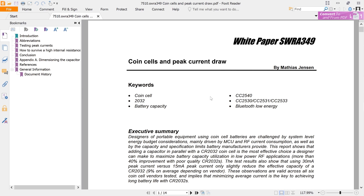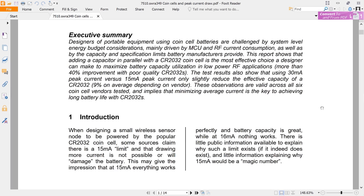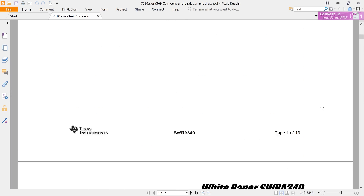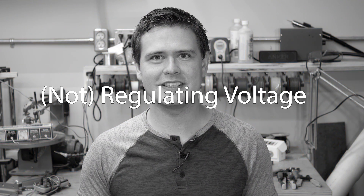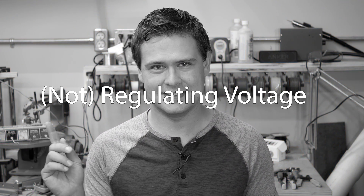I also found a white paper on the internet that supported this finding — I've linked to it in the description, as it goes into this problem in a lot more depth and it's quite interesting. Speaking of the problems of coin cell batteries and voltage drops, let's talk about the voltage regulator that wasn't.